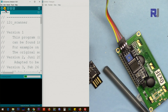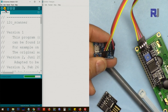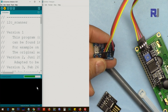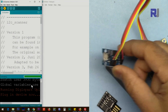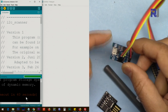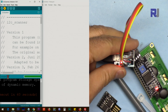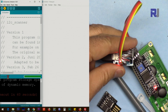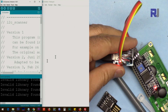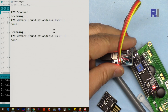Click Upload. The device is ready — once connected, you have 60 seconds at this stage to upload. Wait until it says 'Done uploading.' When it says done, click on the Serial Monitor and as you can see it prints the I2C address for you — 0x3F for this device.